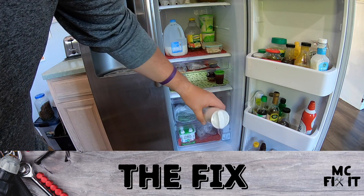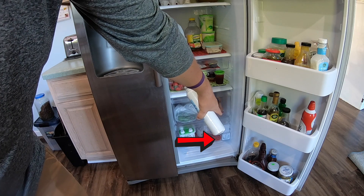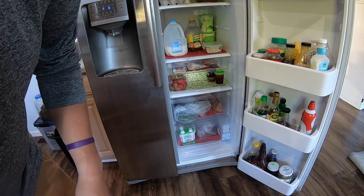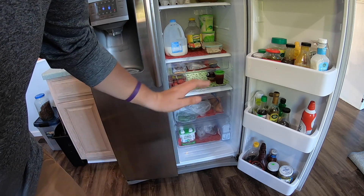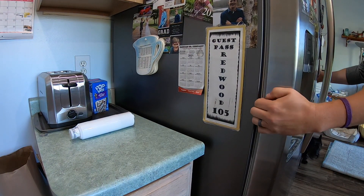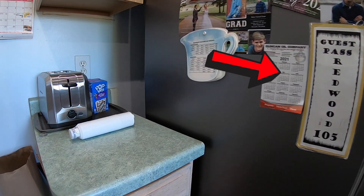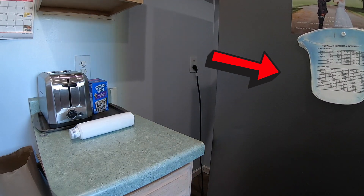We're going to be putting the filter in the bottom right corner of the fridge. One thing I like to do is make sure the water is turned off first — you could probably get away without doing it, but I'm not going to test that in my own house. So we're going to pull on both sides of the fridge — these things are not light, but once you get them moving they work pretty well. Make sure you have enough room to get back there.